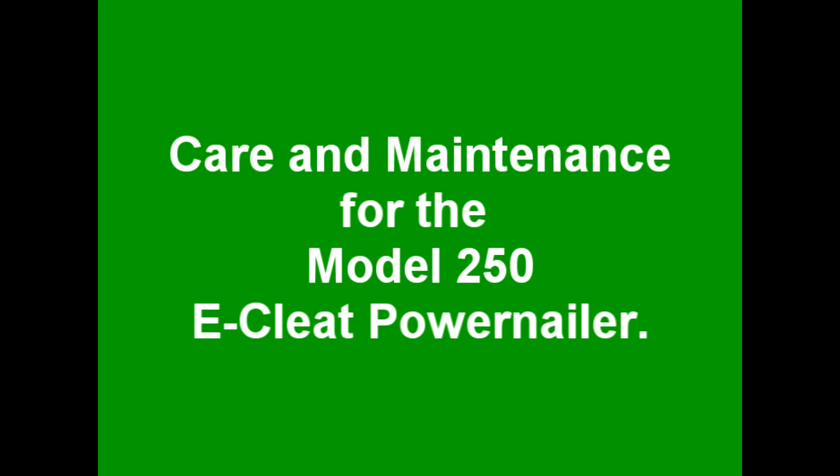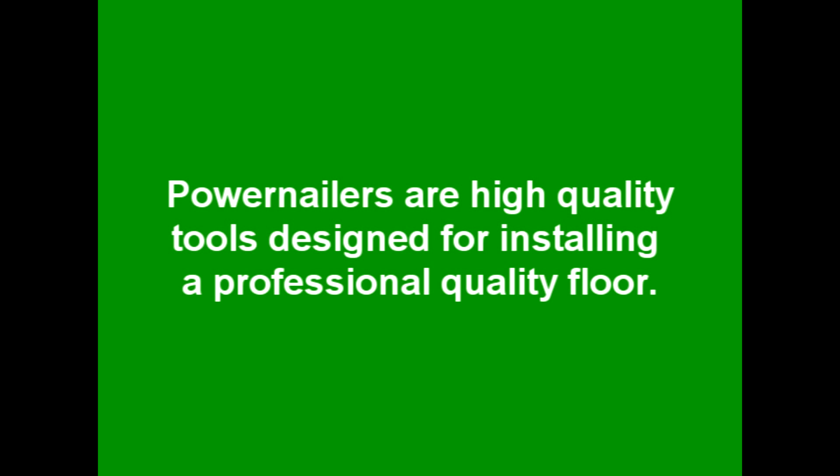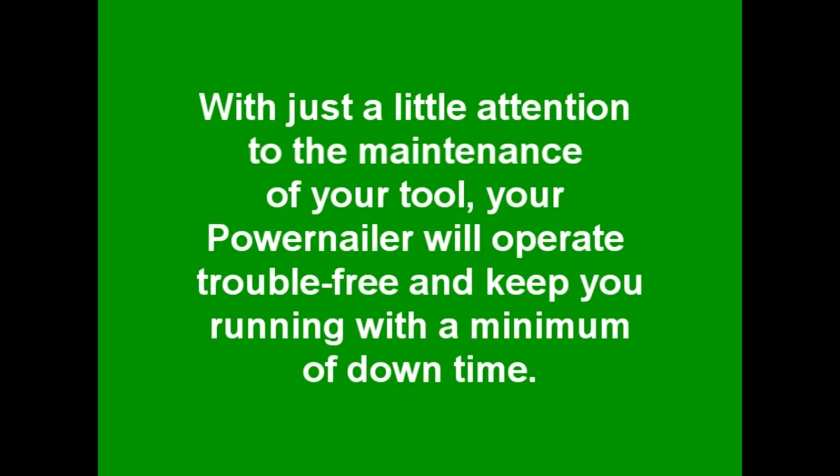Care and Maintenance for the Model 250 E-CLETE Power Nailer. Power nailers are high quality tools designed for installing a professional quality floor. With just a little attention to the maintenance of your tool, your power nailer will operate trouble free and keep you running with a minimum of downtime.